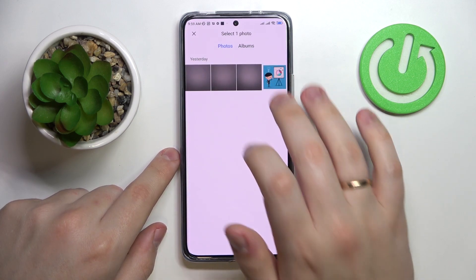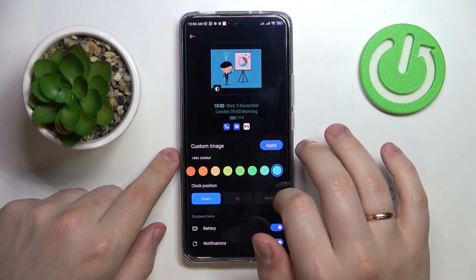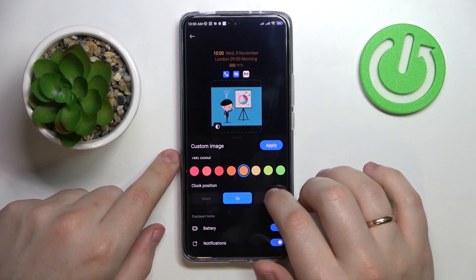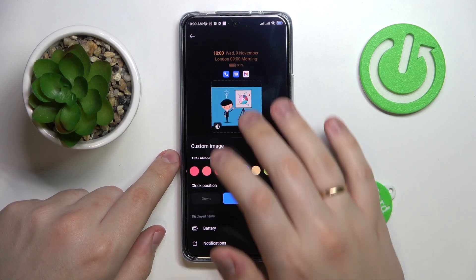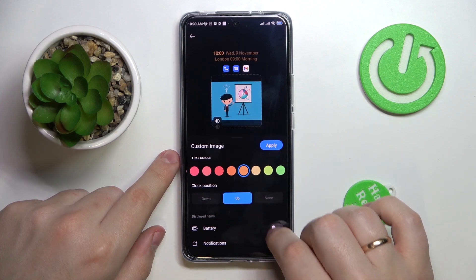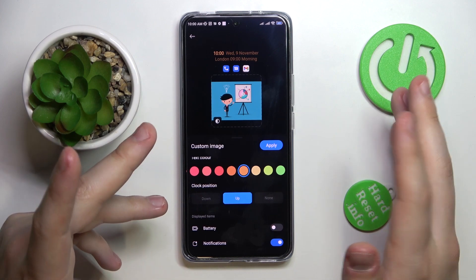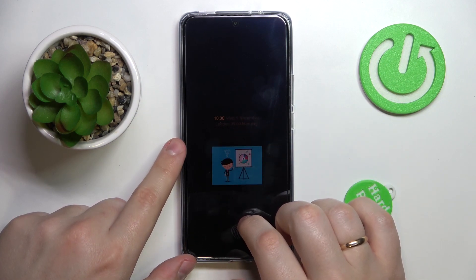Let's add a custom picture from the gallery. Then choose the text color — I'll go with orange. Then choose the position and alignment of the data shown on the Always On Display, or even disable the clock. Choose which items to display, like battery and notifications — you can switch them on or off. I'll set it to show all possible data. To finalize, tap the Apply button, and now locking the screen shows the customized AOD.